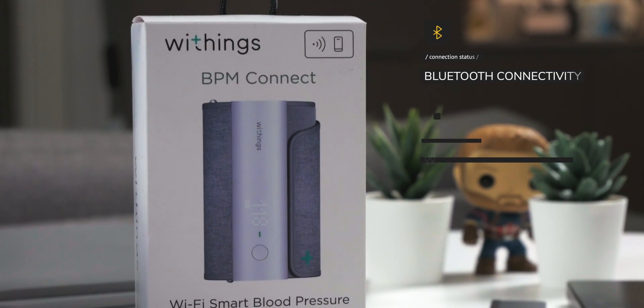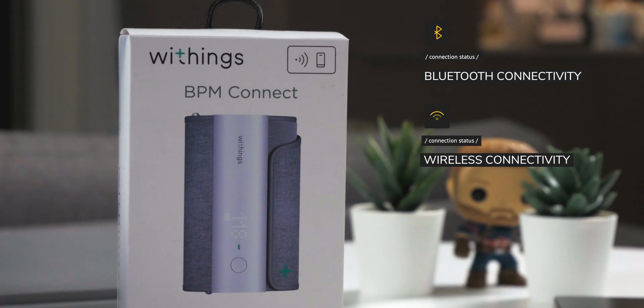Next up is the Withings Blood Pressure Monitoring Device. This is just the holy grail of health devices, honestly. In this day and age, especially when it's so risky to go out, just get one of these. You don't even have to go to your doctor anymore. Connect it with Wi-Fi to your iPad and send your data to your doctor from the comfort of your own home. The best thing is you get the feedback right onto your iPad from your physicians because it works with HealthKit.